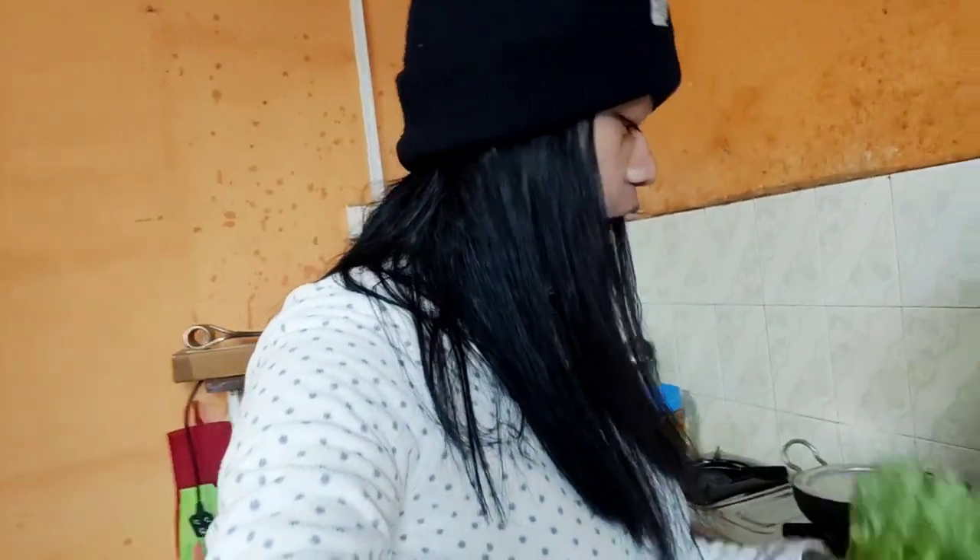Hi everyone, welcome back to my channel! I'm in the kitchen today, so that means I'm gonna prepare something. Let's cook together! I've got lettuce and I'm gonna prepare a lettuce salad first, and then pork.